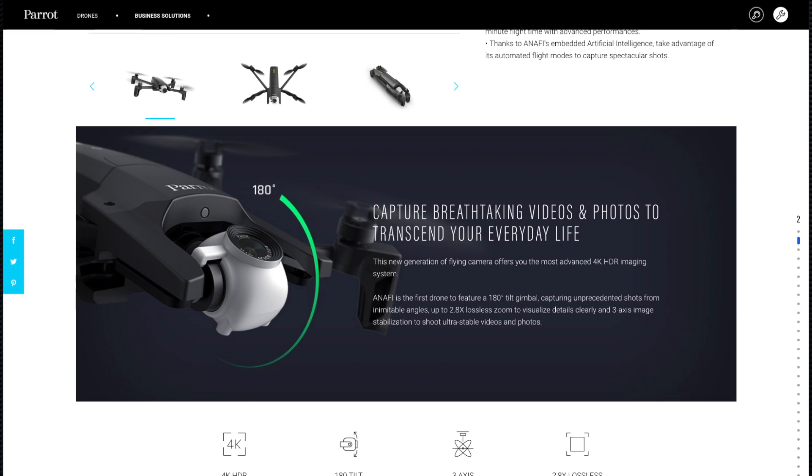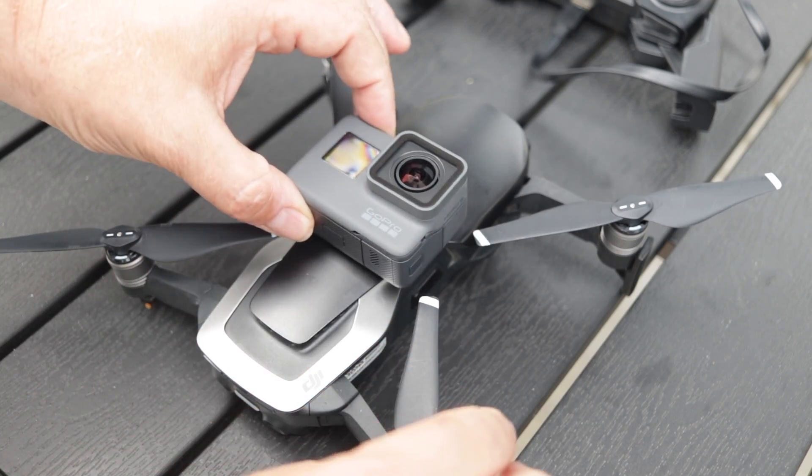The most dominant feature of the new Parrot Anafi is the ability to look up. In this video I have done my own DIY version of the Anafi, where I have strapped the GoPro on the top of my Mavic Air looking up. This is an obvious thing to do while we wait for the Anafi.